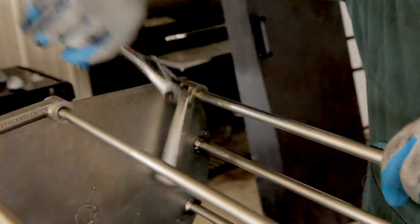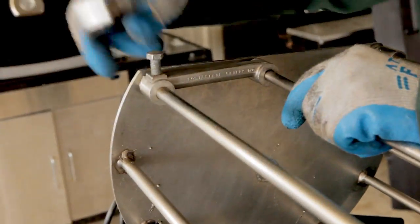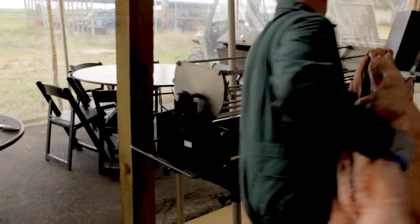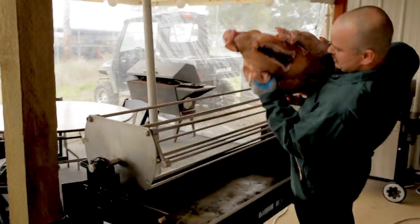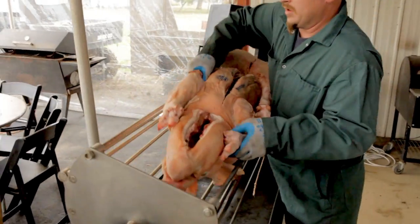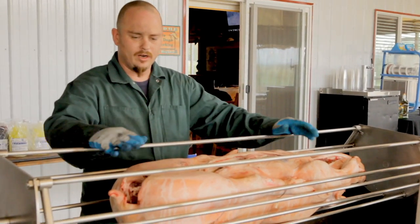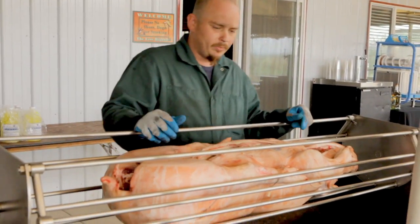So unbolt the cage. Once you get your cage unbolted, you fold your arm to the outside. You're going to get it straight up, belly up here.